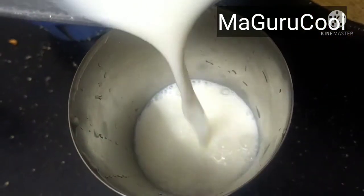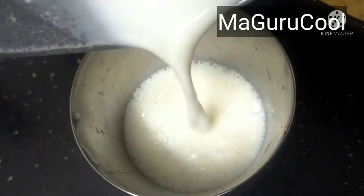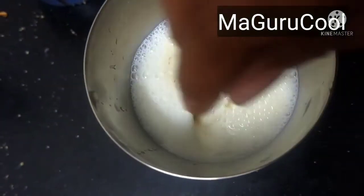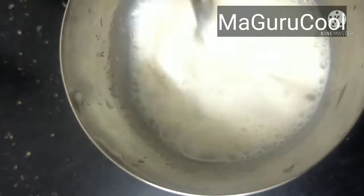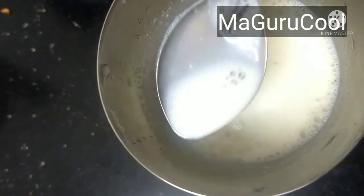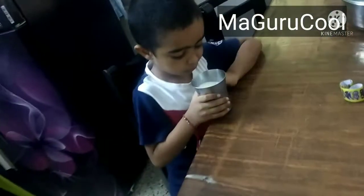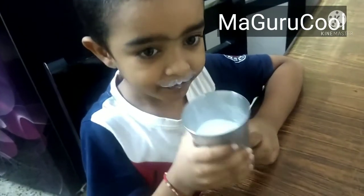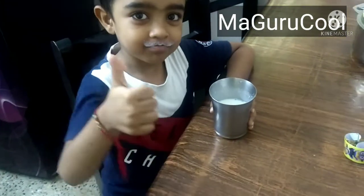This is the fine powder — look how fine it is. I'll show you what I do with it: just add one tablespoon of this fine powder into warm milk and mix it well. This will serve as your homemade Horlicks or boost or any health drink equivalent. You can add cocoa powder to give it a chocolatey flavor if you want — I have not added any cocoa powder, just the elachi flavor.